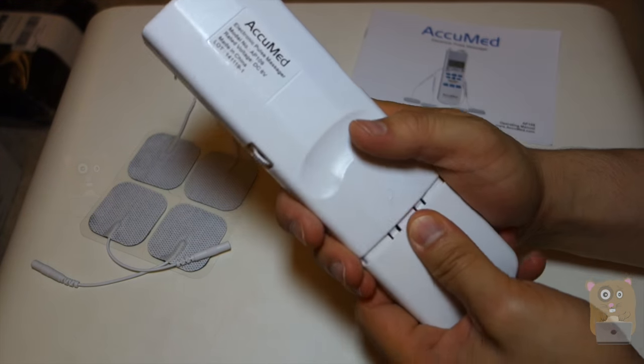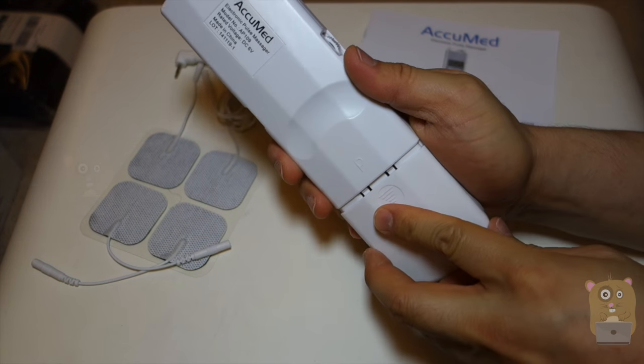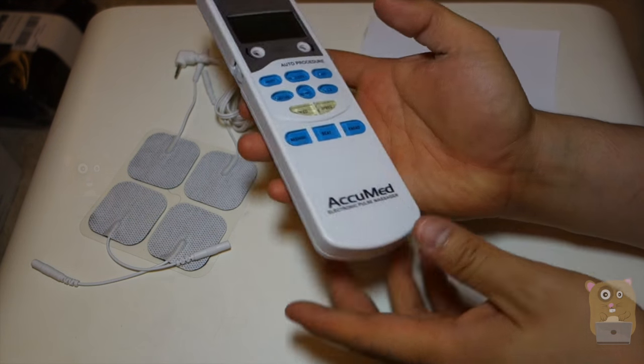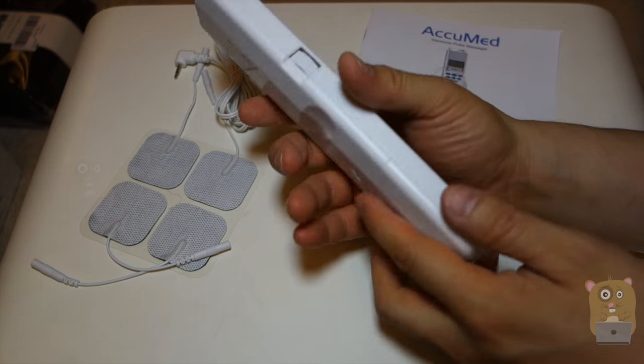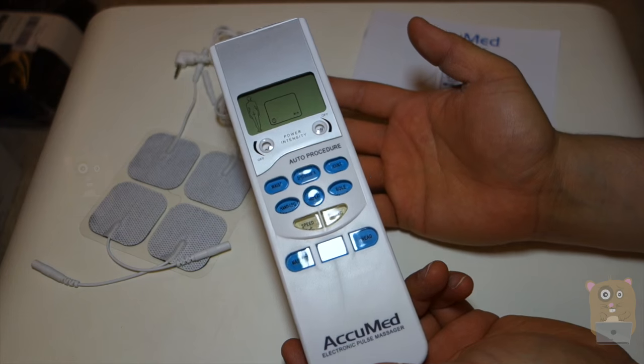On the back of the unit, we have the label and also the battery compartment for AAA batteries. What this does not have is an alternative like a DC input, if you ever don't want to use batteries — but it's okay. This is advertised as a portable pulse massager anyway.